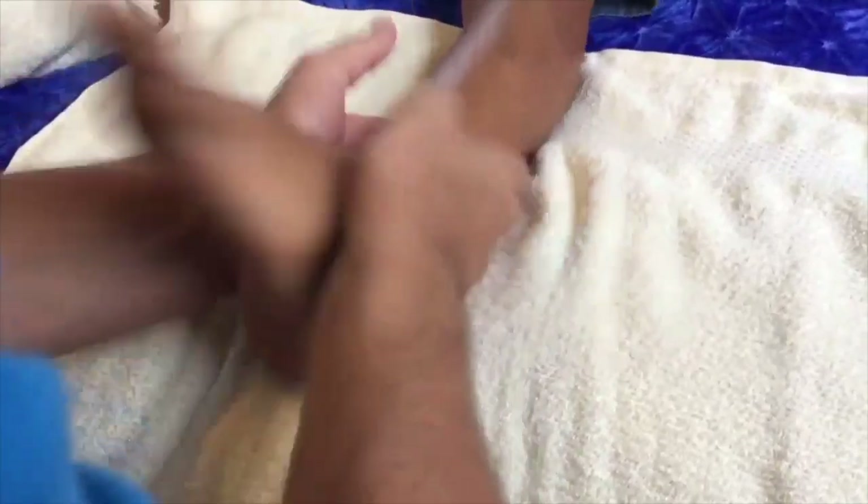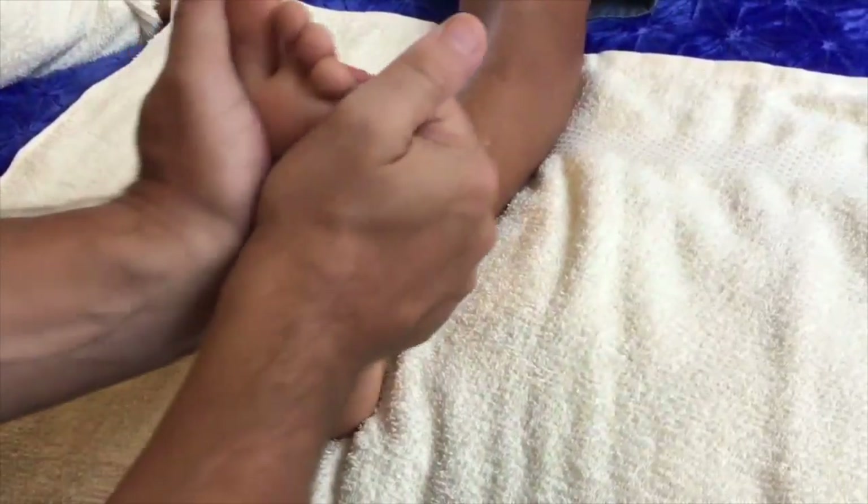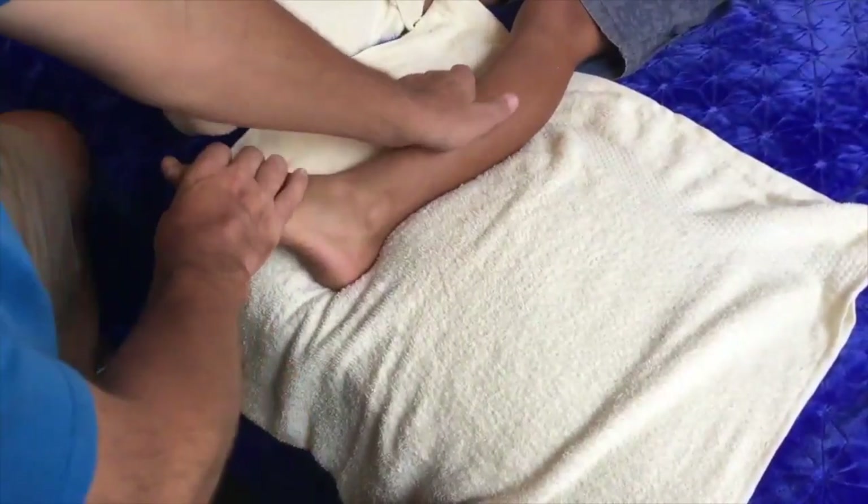I'm going to slow this down for you — this is the ankle rub or ankle mobilization. My hands are not sliding; the heels of my hands are underneath the ankle, this side of the ankle. In the ankle mobilization, you are not sliding on the skin. It's really nice to loosen up the ankle and loosen up the foot.